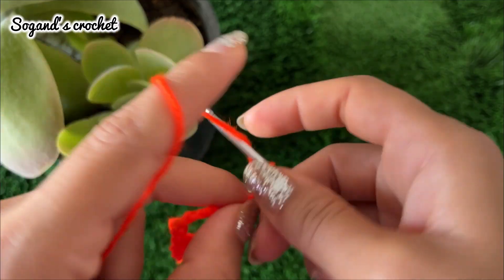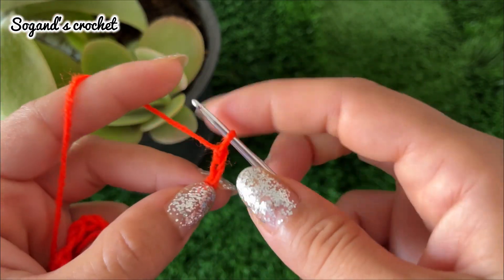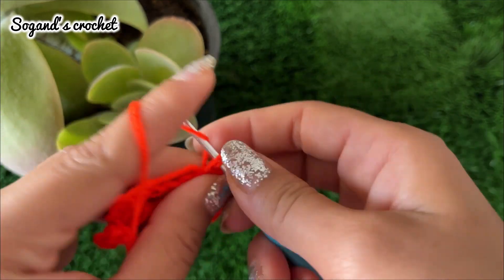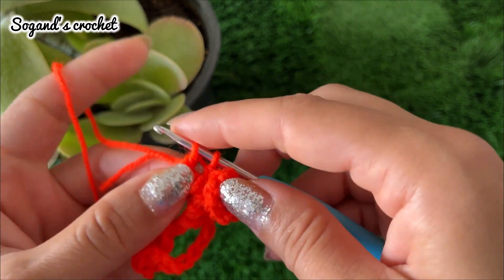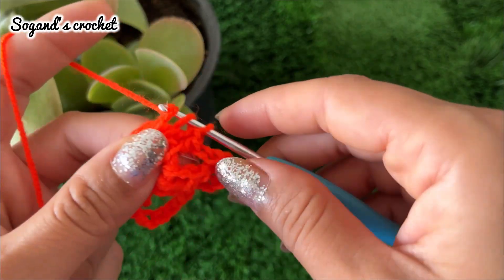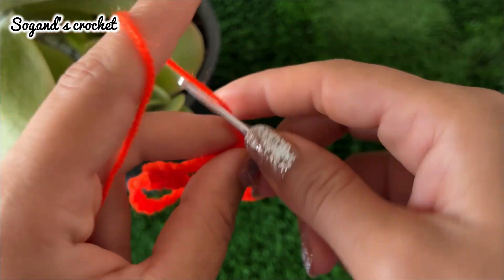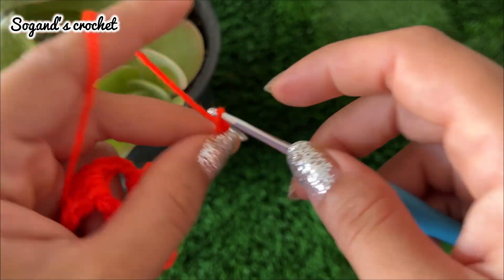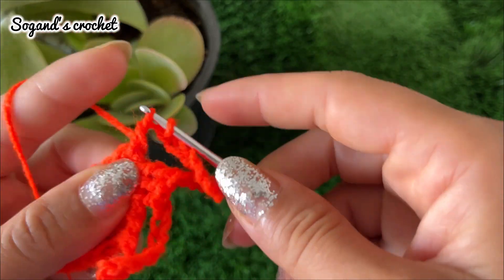Continue to repeat: make three double crochets, then chain ten. Repeat this sequence. You should have five petals in total. Once more, chain ten.